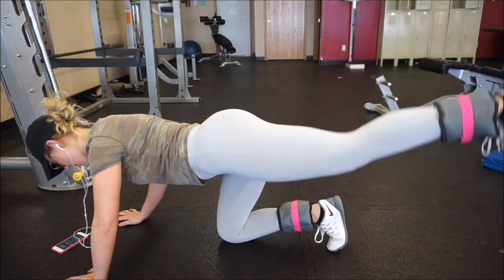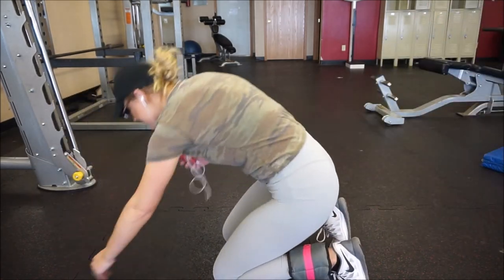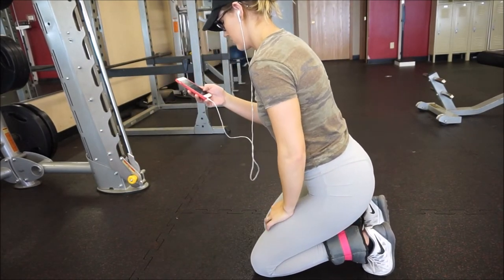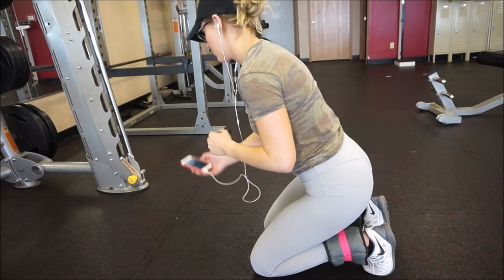I feel like I do a decent job of explaining form on exercises, so that series is coming up. I've been saying I was going to do it for a while but just haven't gotten to it because it's going to be such a long series. I'm thinking during my vacation I'll be able to film quite a bit of content for it.